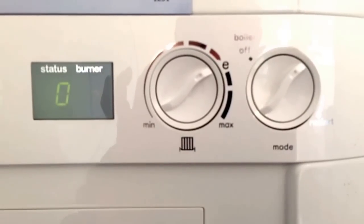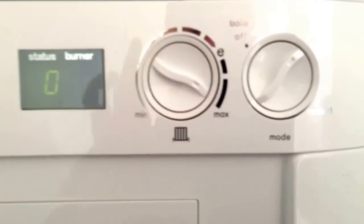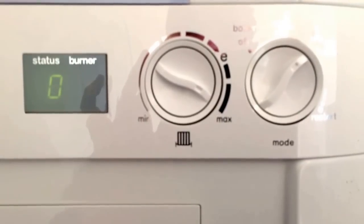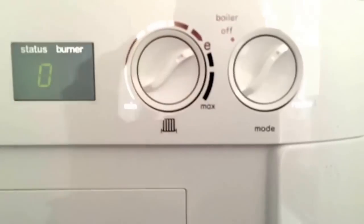Should we have a very cold period, we can turn the boiler up to get more heat out of it. That's only for when it's particularly cold. The rest of the time we can just leave it set on the E.